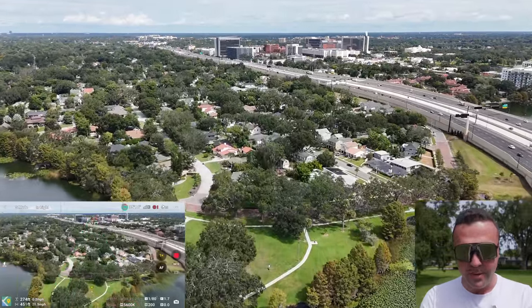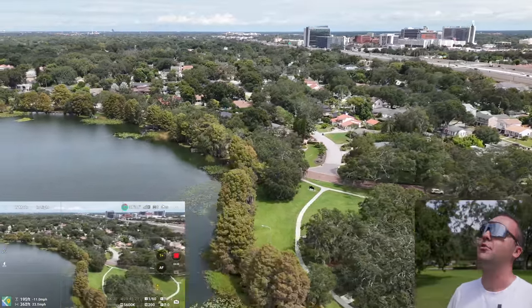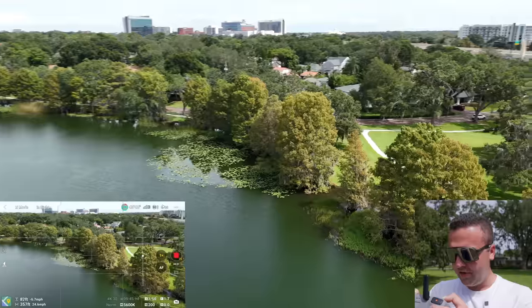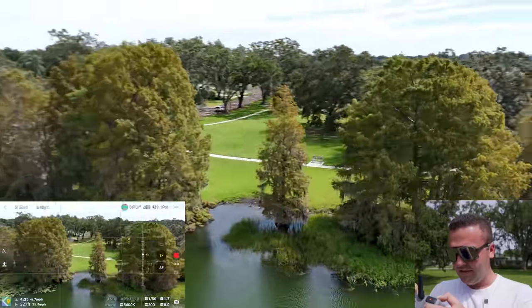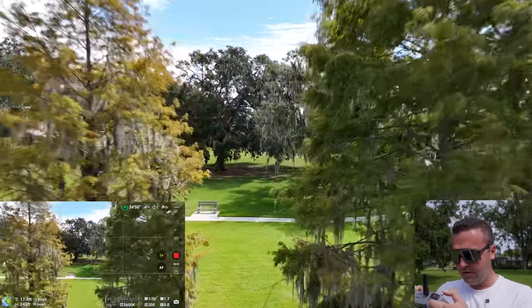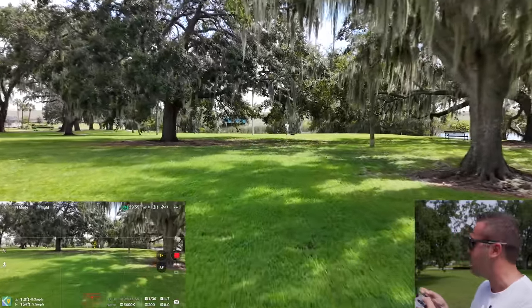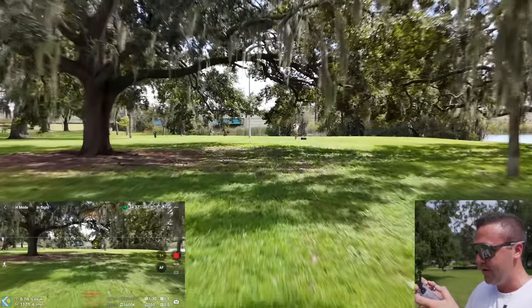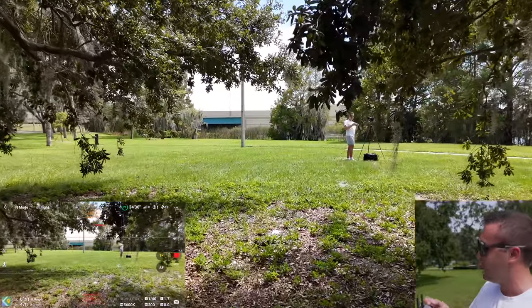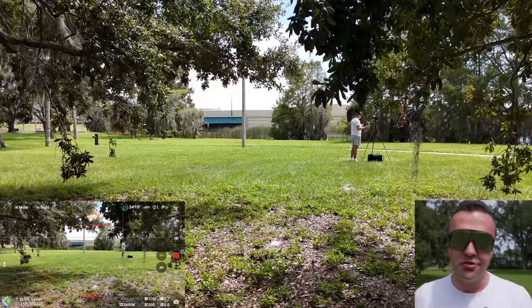We've got omnidirectional obstacle avoidance, so let's try and fly around some of these trees and try to crash the drone. Using bypass mode, the drone sees obstacles on its sides, above, and all around. Flying toward the trees, it comes to a complete stop. Omnidirectional obstacle avoidance is really great on a mini drone, especially because a lot of beginners will be purchasing this, and giving them that cushion around the drone is very nice.